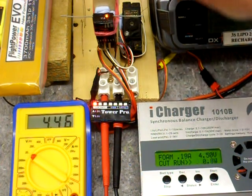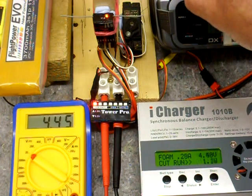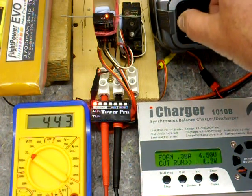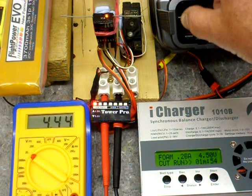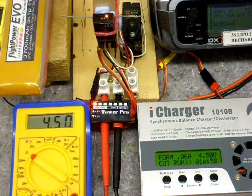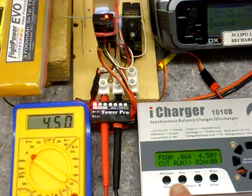Voltage depresses to 4.43, 4.41 — 4.4 is the lowest and still no brownout on the receiver. We're going to drop the voltage again now, even lower to 4 volts.